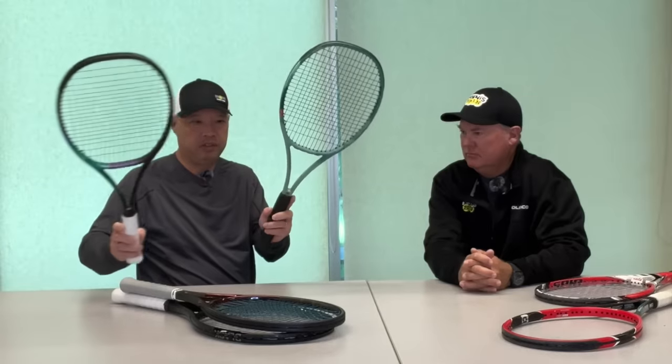There are always new rackets coming out — new versions every two to three years. For example, we had vCore Pro change into Percept, the new Prestij just came out, and I just got my Blackout 28. So there's always something new to entice you. But how long does your existing racket actually last?